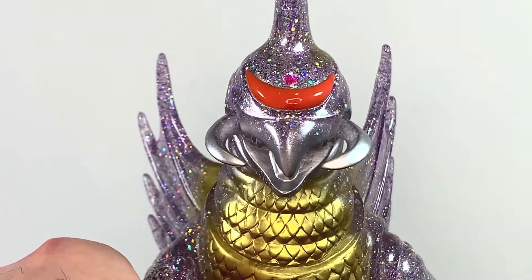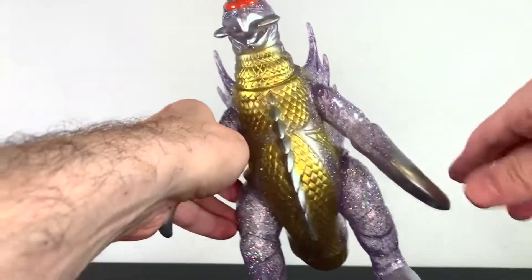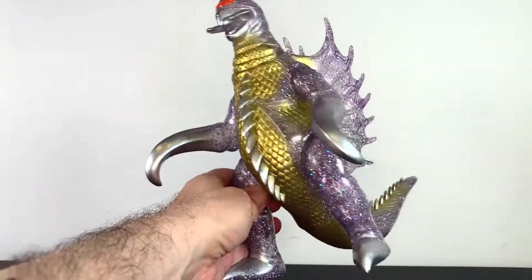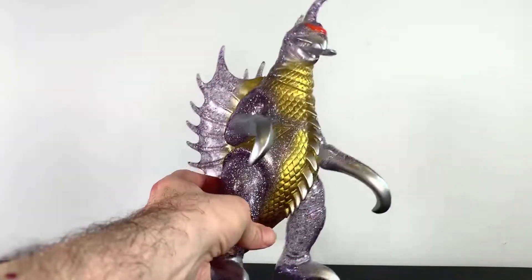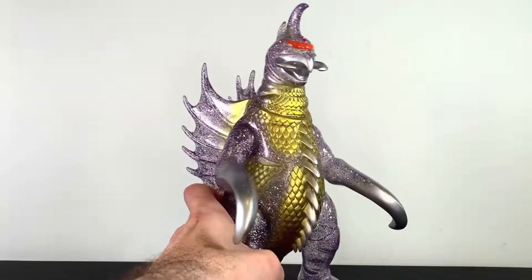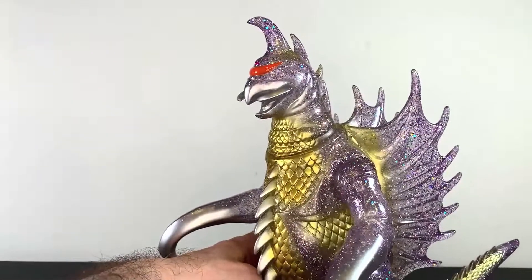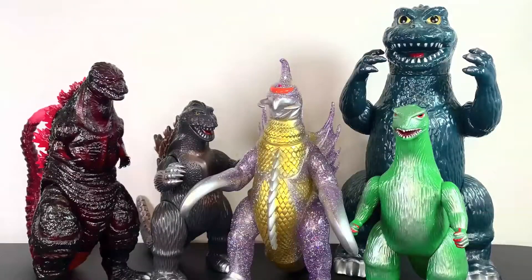It looks really good, guys — I really like this a lot. Proportions are great. There is nothing bad to say about this. This is the perfect way to celebrate Gigan's 50th anniversary. I'm glad I was able to get one of these because it's just perfect. Congratulations, Gigan — you've made it 50 years.